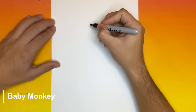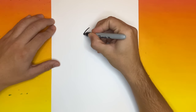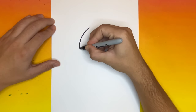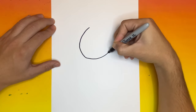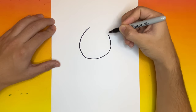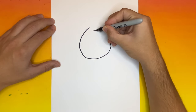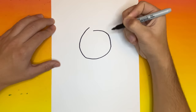For the first step in making our monkey, we're going to begin by making one big C-like shape right in the middle of the page. Now we're going to make this line a little bit closer but we're going to leave a small gap in between. In between the small gap we're going to make two small hair pieces.